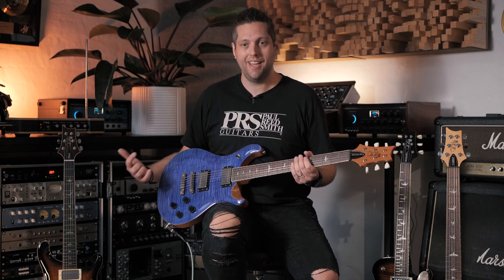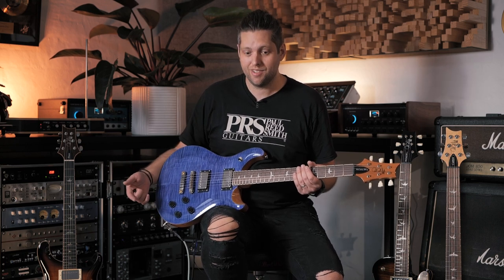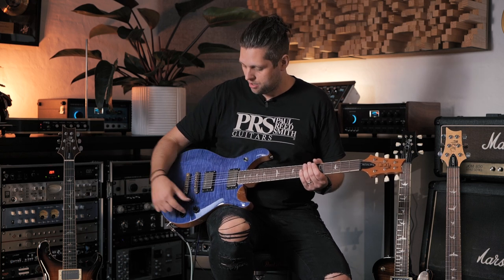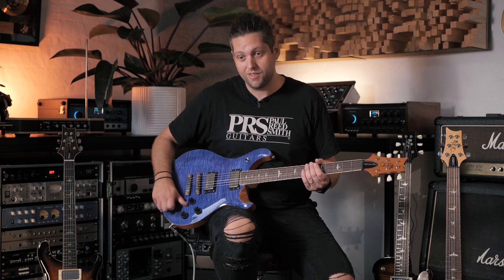Brand new for 2023: the SE McCarty 594. A very popular guitar in the Core and S2 American lines, now available in the SE range. The '594' refers to the scale — 25.594 inches — slightly shorter than the standard 25-inch PRS scale, which gives a very interesting tension and a really comfortable, sleek feel. This guitar has the same configuration you'd find on a Les Paul: three-way switch, independent volume for neck and bridge pickups, and independent tone for each. Most interestingly, it has independent coil taps for each pickup, opening up close to eight pickup selections, making it very versatile.